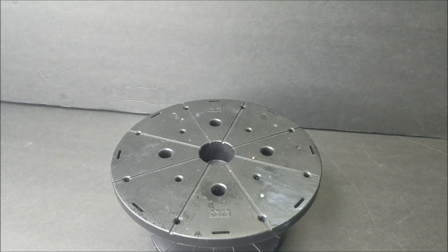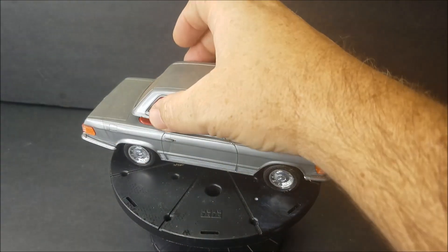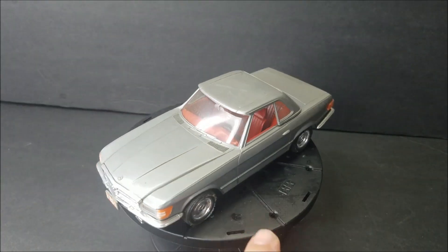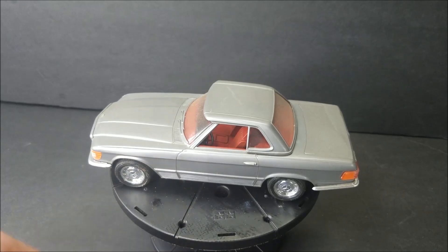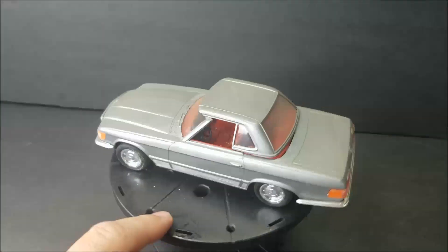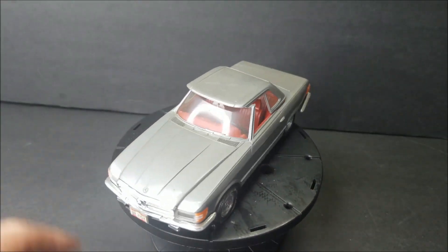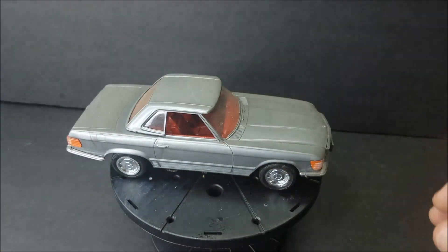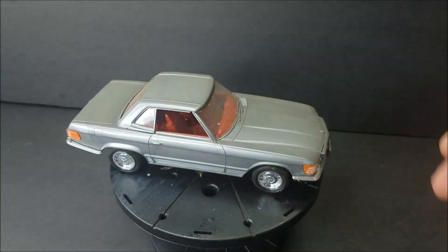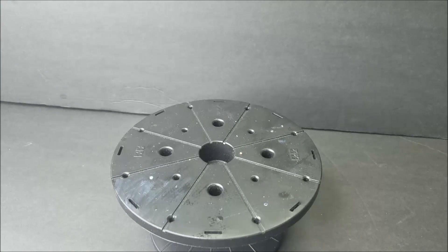Here is a 70s Mercedes — it's probably a Monogram, probably 1/24 scale, and it's curbside. My buddy Martin over in Germany has one of these in real life and his is very nice; he drives it around.